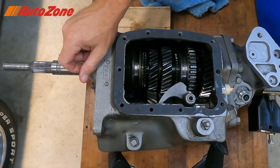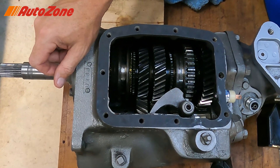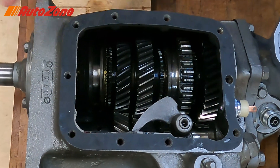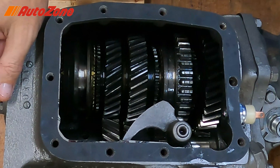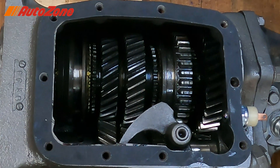So now I hope you have a little bit better understanding of what happens inside the manual transmission when you shift. Very simple actually — kind of overwhelming to look at, but pretty simple. Now let's go test our theory.